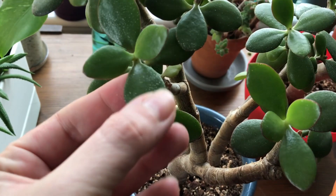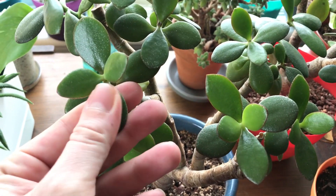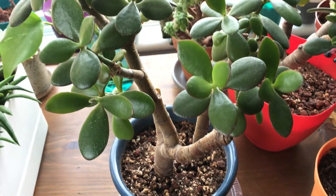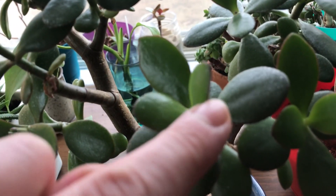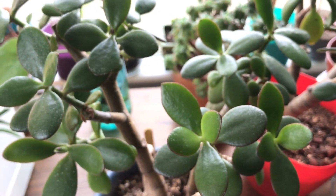I do get a little bit of white residue, but from what I've learned, it's just the minerals in my water — there's just too much crap in my water and the plant kind of puts it out on its leaves. But otherwise this one's looking really good. It's actually getting a little bit of a red tint too, which I love. I love jades to have a little bit of color.